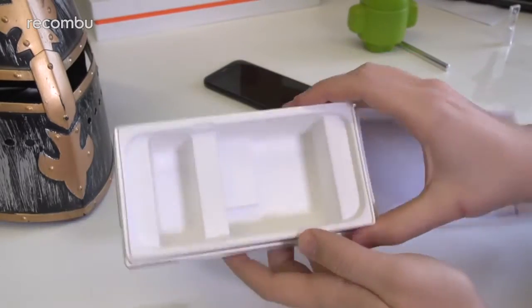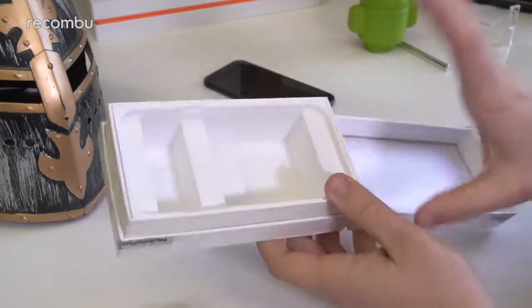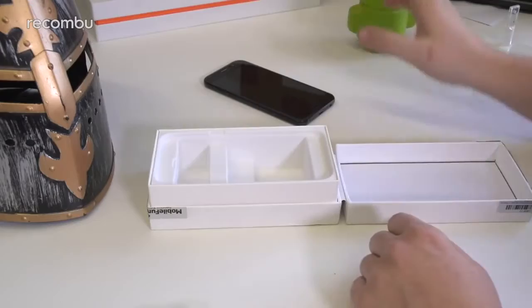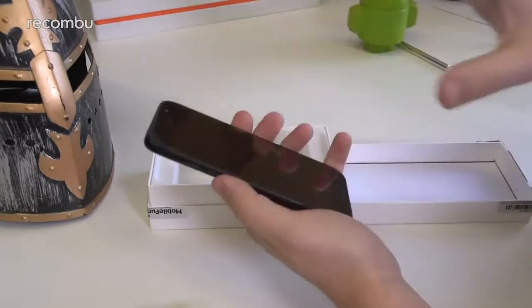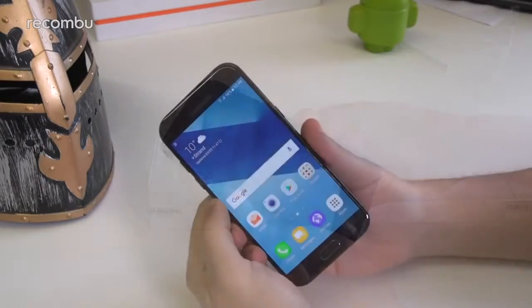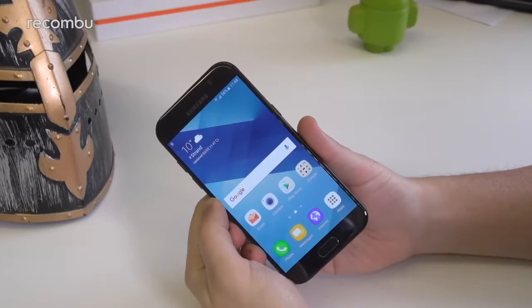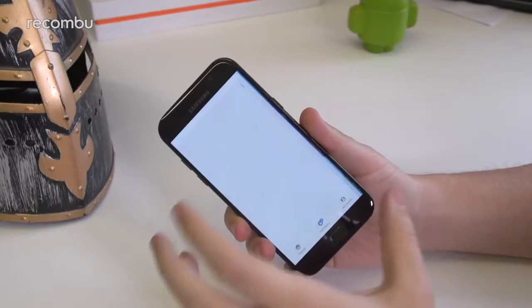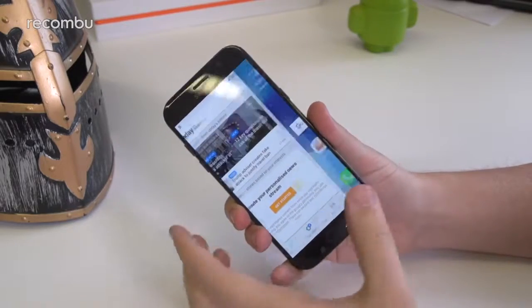And that is pretty much all of the box contents. With that done, I'm just going to jump through the settings very quickly, and I'll be back when I've got the phone set up so we can have a quick look at the handset itself.